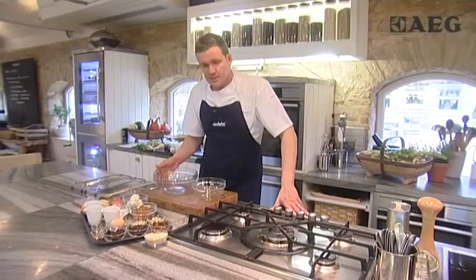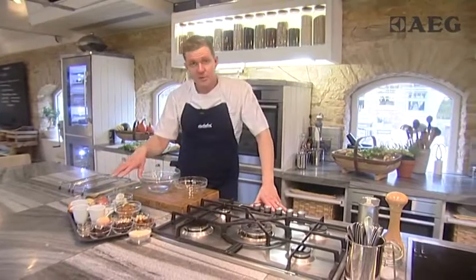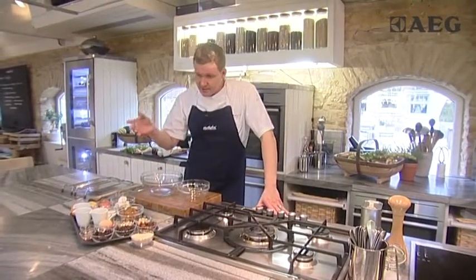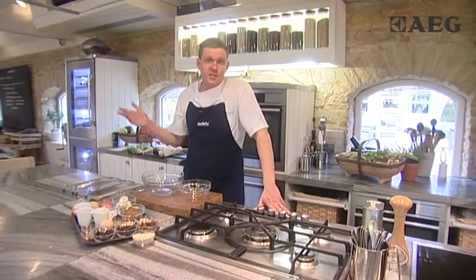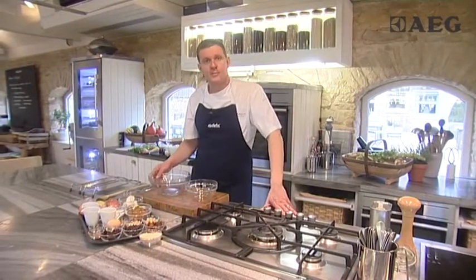So here we are in the kitchen and we're going to make a Christmas pudding — ever so simple. A combination of ingredients that need to be weighed out, but then after that it's just a case of mixing them all together, sitting them in the fridge overnight, and then taking them out and cooking them the following day.